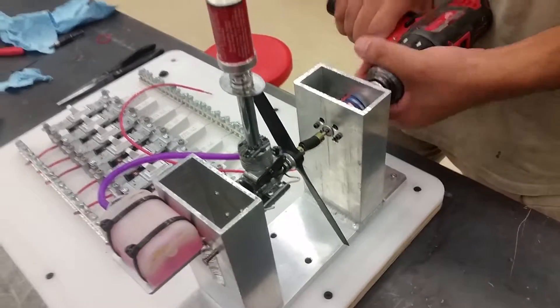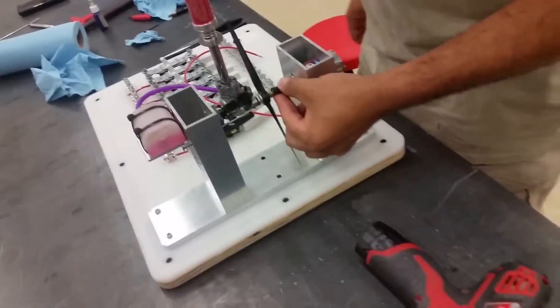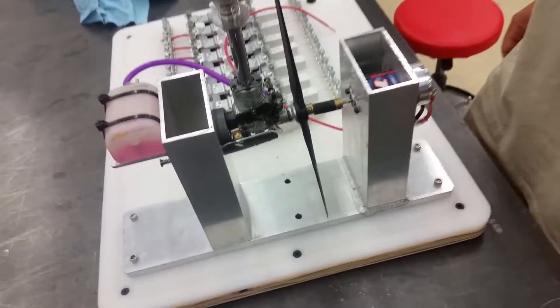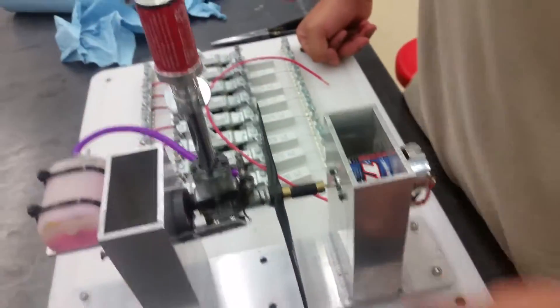Oh damn, I didn't expect that to happen. That coupling sucks — the coupling broke. All right, failure is a chance to learn. Failure number one: the coupling. The pressure from this engine has a lot of compression.